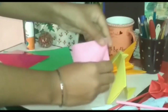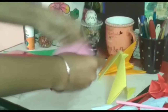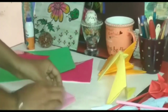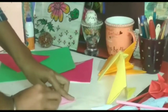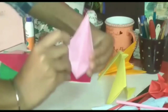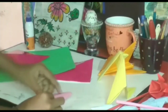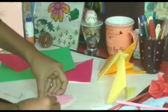Now fold this part like this. Do the same with all sides. Now fold this part into this part like this.